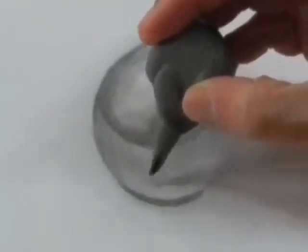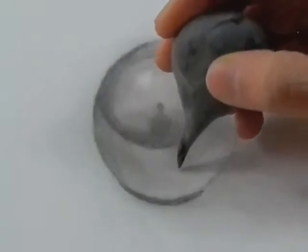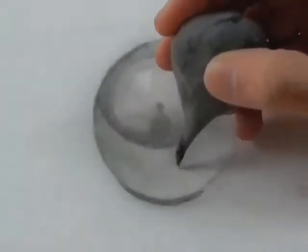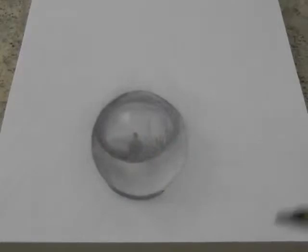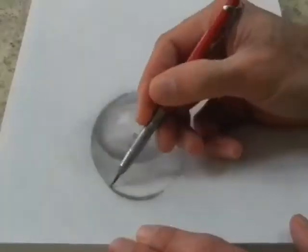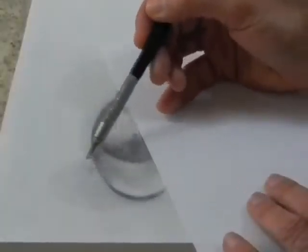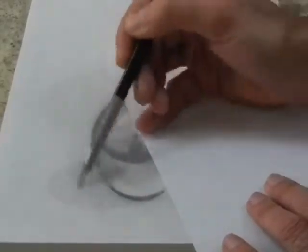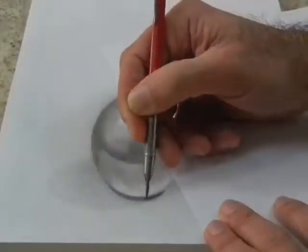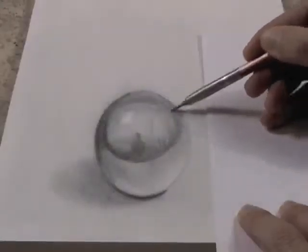But nothing that can't be easily resolved with the same eraser. I give a tone to the background so that the lights on the sphere look even brighter by contrast. This is how it is looking from above. I use a piece of paper to keep the drawing clean. Remember that it is the contrast between lights and shadows that produces the glow.